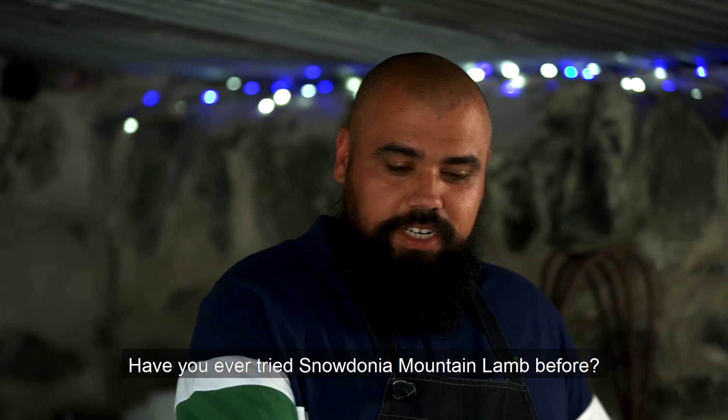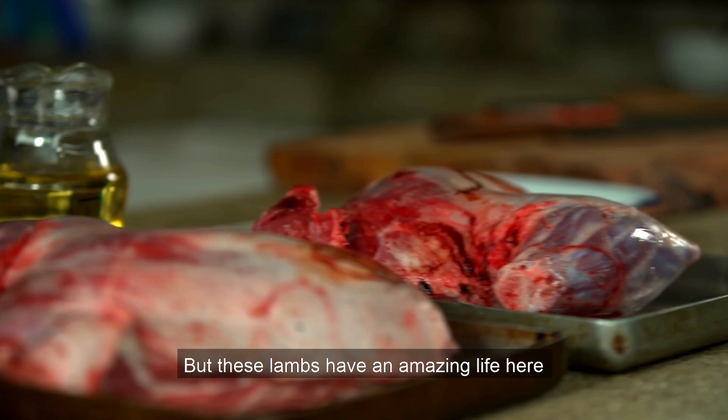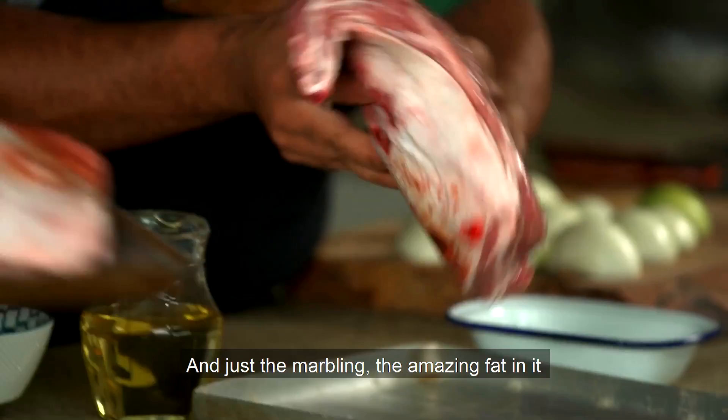Welcome to Wales. Thanks for having me. Have you ever tried Snowdonia Mountain lamb before? I've tried a lot of lamb in my time, but never like this.